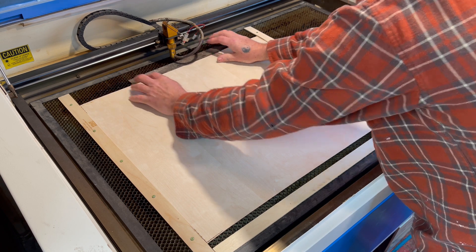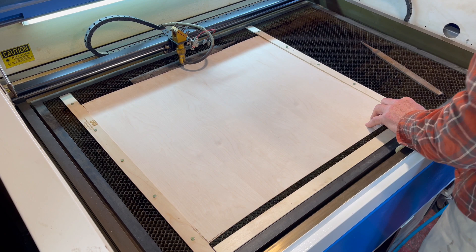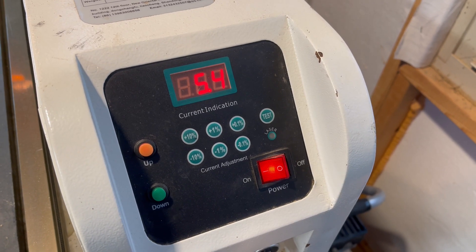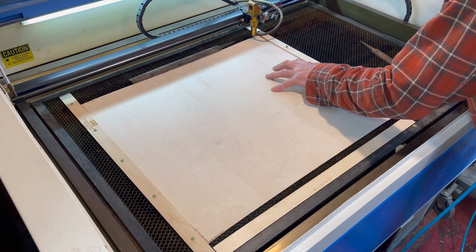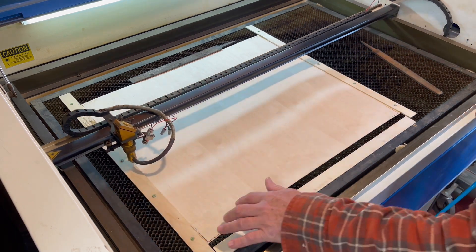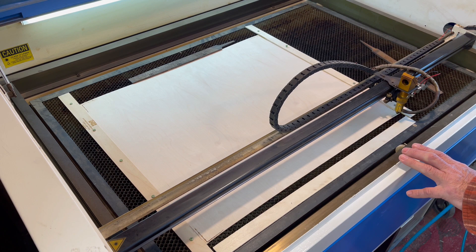The veneer sheet was turned over and positioned back into the holder. I placed a weight on it and then tried to move the sheet to dead center. I did not want to move the laser head, because I wanted to keep the same setting as the other side. I lowered the wattage and proceeded to adjust the sheet so that it would inscribe exactly where the registration marks were cut through from the other side.